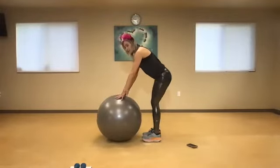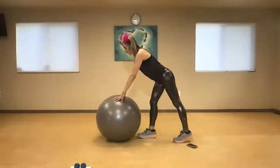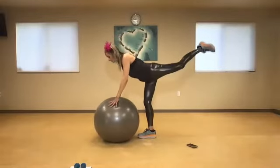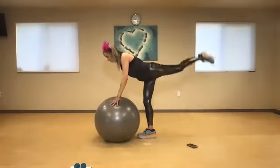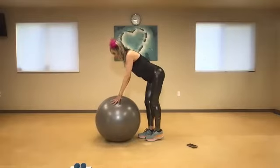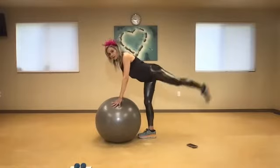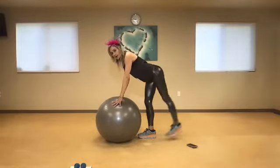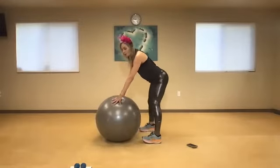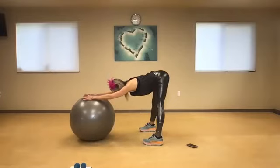We're just going to switch legs. From here I'm going to place just enough pressure on the ball so I can work on my balance. Square off my hips, relax my shoulders, lift and lower — one, two, three. Squeeze and lift — four, hold the belly button tight, five, six, seven, eight, nine, just parallel to the floor, and ten. One more time push it away and lengthen your spine. Fantastic job.